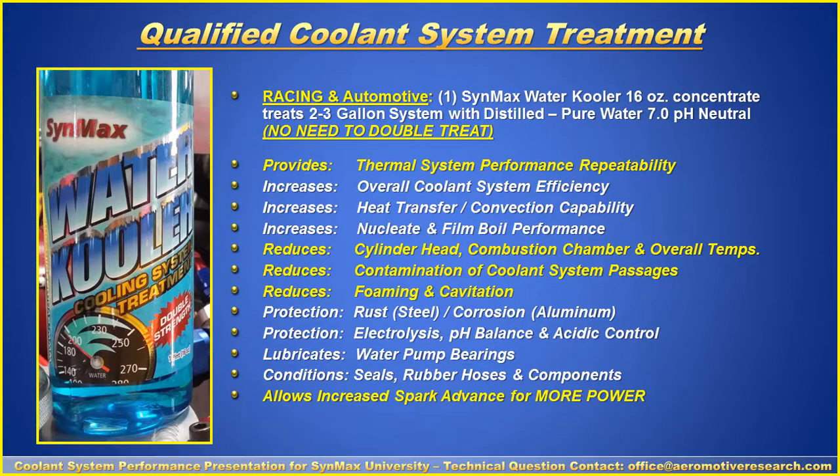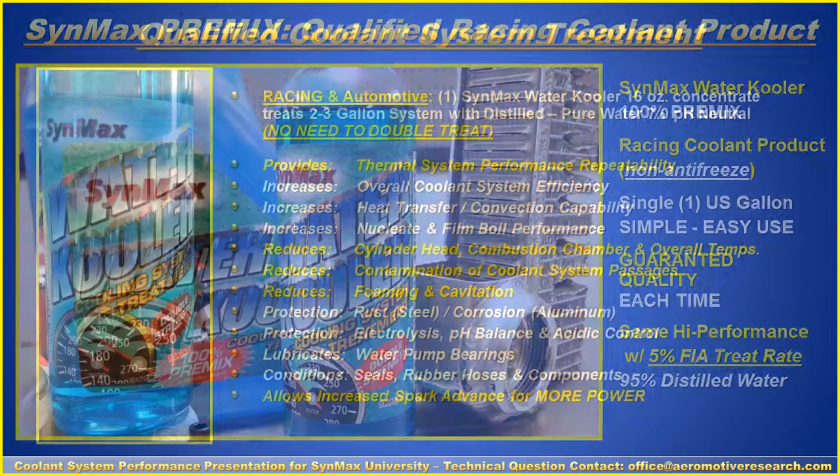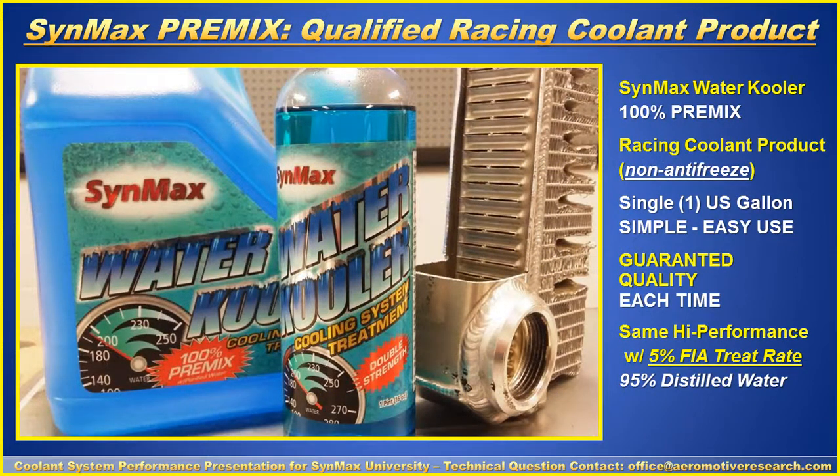What's most important is that the Water Cooler product delivers multiple years of historic success — providing thermal system performance repeatability. You're going to have cylinder head and combustion chamber temperatures controlled, and it helps control acidic problems. Our directive is to use distilled water to prevent salts and minerals from entering the coolant system. If you don't want to source technical grade distilled water yourself, you can purchase the SynMax Premix — a racing coolant product, not an antifreeze. Simple and easy to use, it guarantees quality each time and has the required five percent FIA treat rate with 95 percent technical grade distilled water.